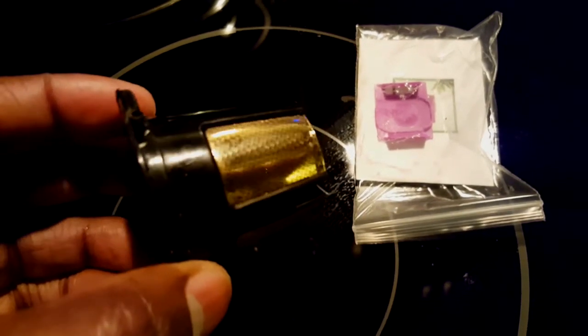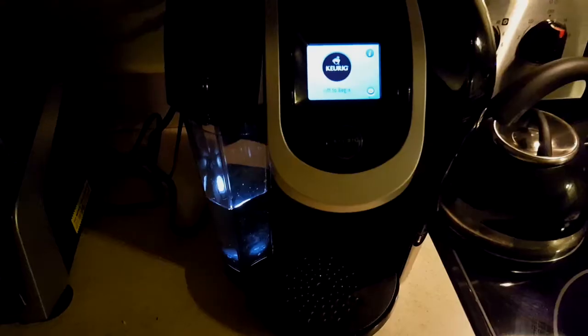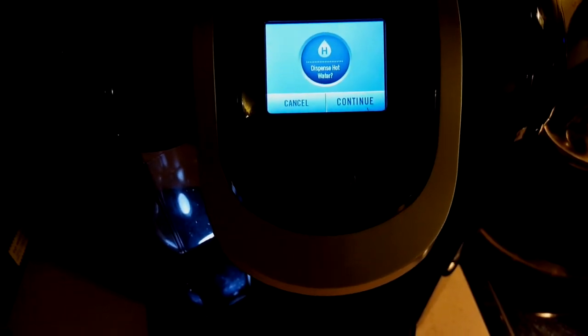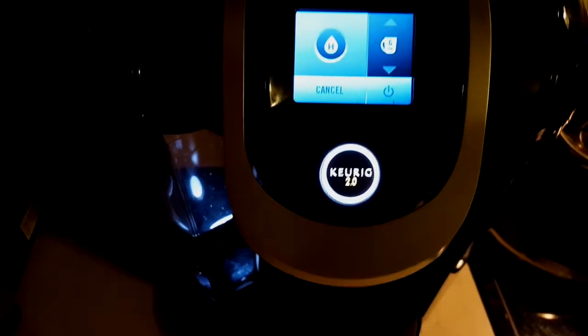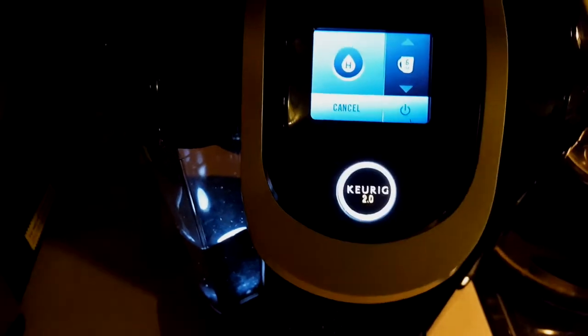We're gonna be using this K-cup self-brewer as our example to see if it works. Here's how I'm gonna use it as an example — look what happens when I put this in my machine right now. This is my K350. When I put this particular K-cup in, the self-brewer is basically giving me the hot water option. If I hit continue I can do six ounces — it's only four ounces and six ounces, that's all I can do. So if this little thing works, I should be able to do eight, ten ounces, whatever.